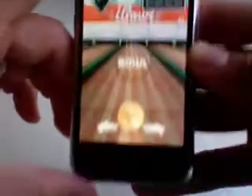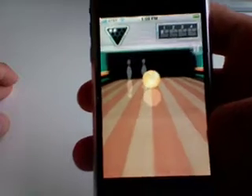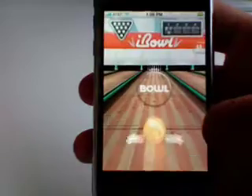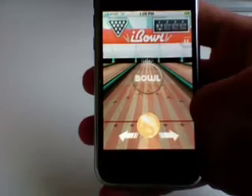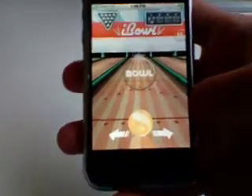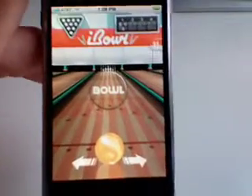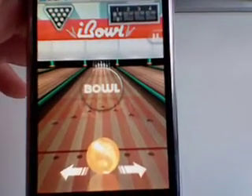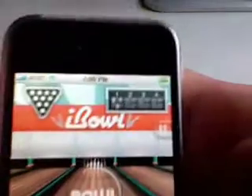I'll try to throw this one a little bit better, but again it's hard when I'm recording. It's a little bit easier when you're not holding a video camera. You throw it just like you would a bowling ball. I would suggest — be sure to hold onto your iPhone, because I've almost thrown mine a couple times trying to get the ball to go faster.